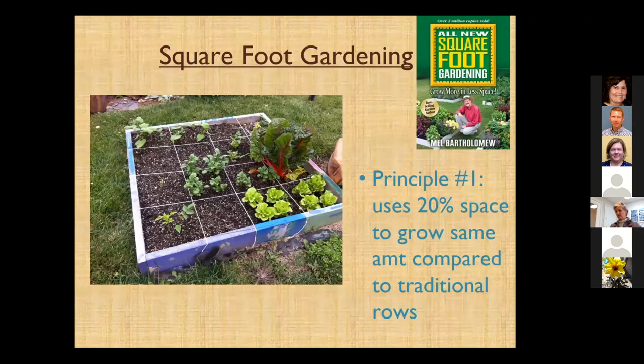I'm going to switch to square foot gardening. This is a book — I guess from the 60s or 70s — that Mel Bartholomew wrote. He has a third edition out, but the principles still hold true: you use 20% of the space to grow the same amount of produce you would in traditional rows. That means you're not going to have to weed nearly as much, and that's very much the truth.